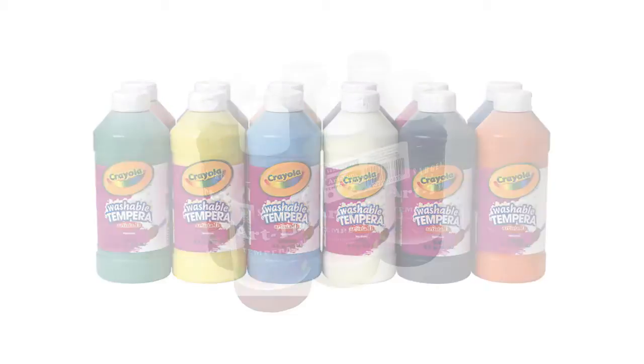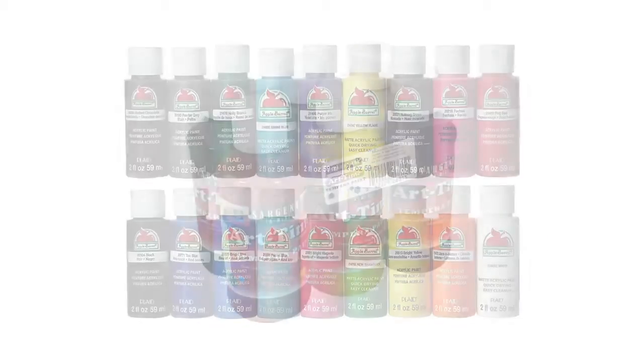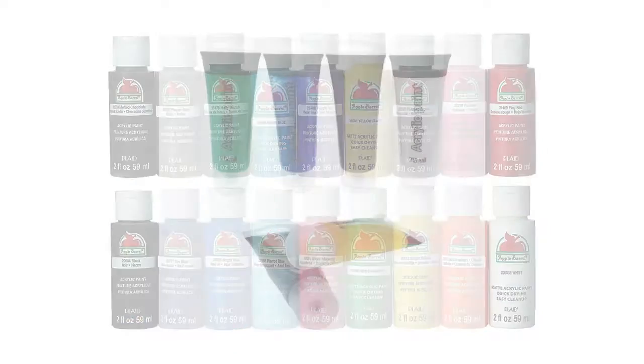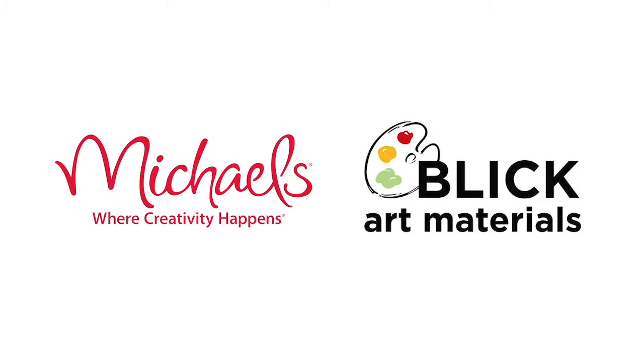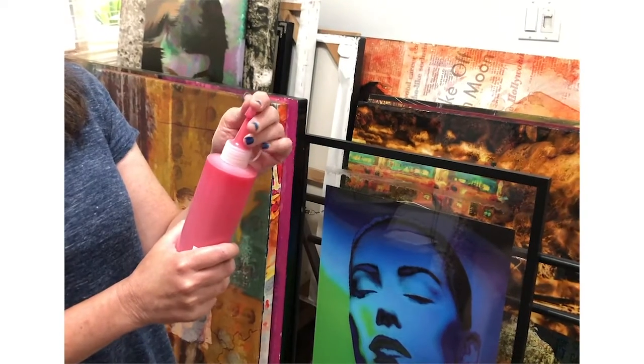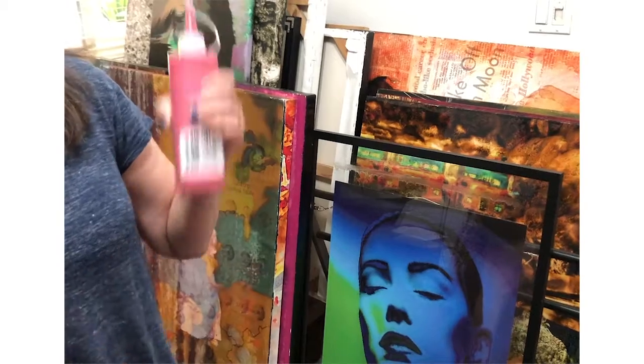You also need to buy a couple of bottles of tempera paint or acrylic. Tempera paint is a little bit more affordable. Just pour it into a little squeeze bottle — you can buy those at Michael's or Blick. Make sure the cap is on tightly and shake really well.